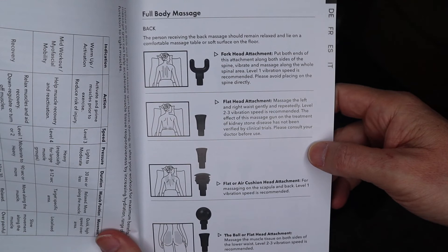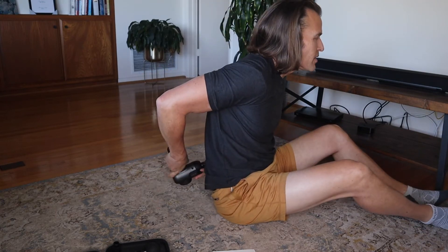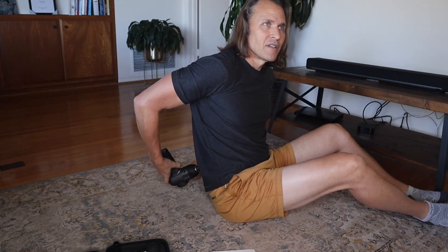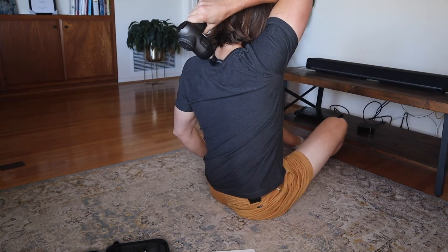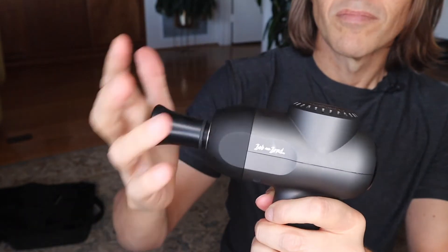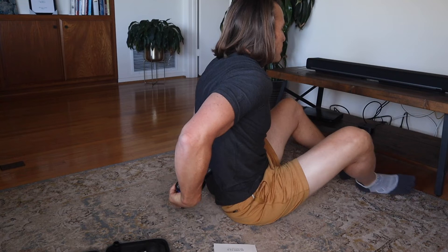Now let's get into this Bob and Brad massage gun and see how it does in real life. Starting with the fork-head attachment — this goes up and down your spine. I would probably recommend somebody help you out on that where you just lie down on your stomach and have somebody go up and down your back. So this one is okay, but hard to do by yourself. The flat head adjustment — I can do this on my own. Definitely gets my back — no problem.